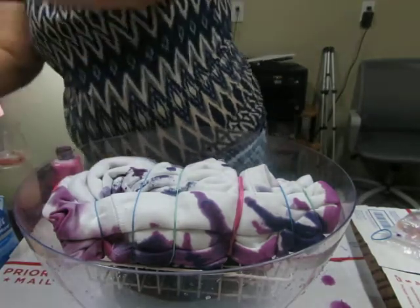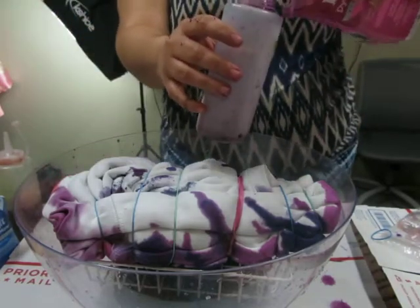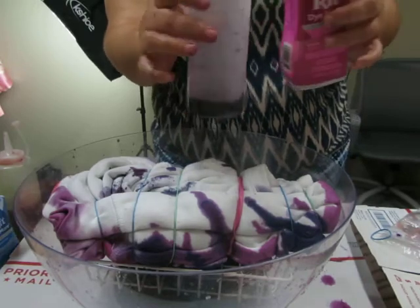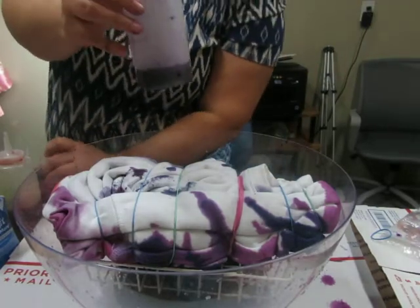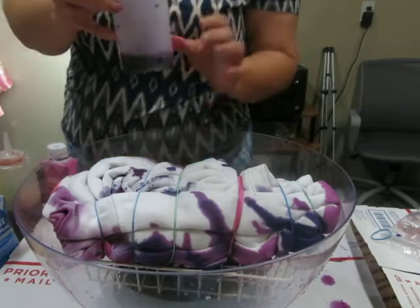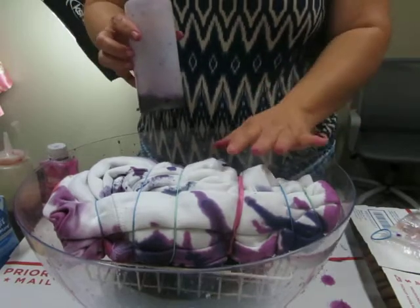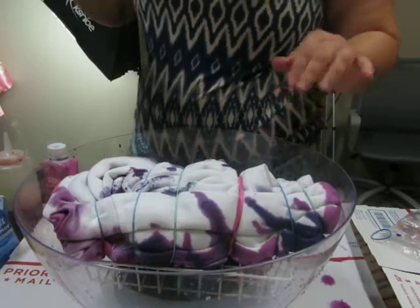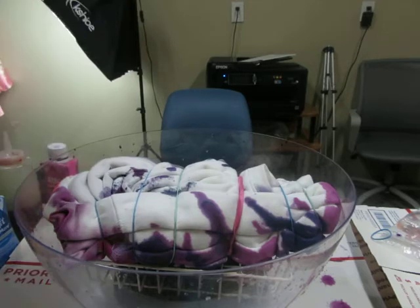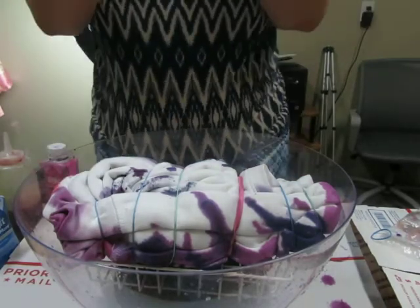I need more pink, so I'm going to fill my bottle up with pink and show you how I fill it. This dye is not the powder dye — it's liquid and it's already mixed. If you use the powder dye, go by the instructions on that. If you use just the straight dye without water, the colors will be darker, but I use water. The colors might be darker after washing that way.